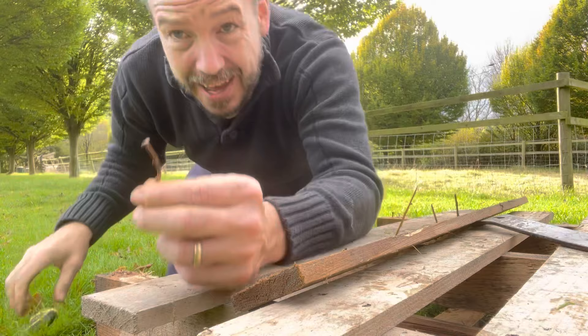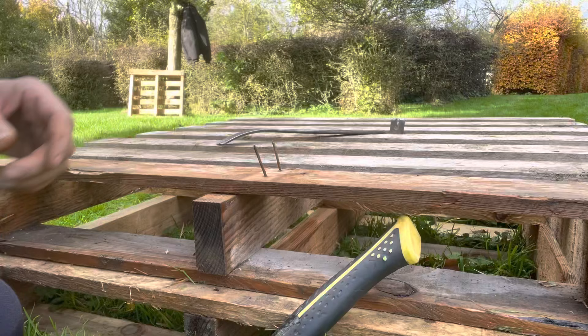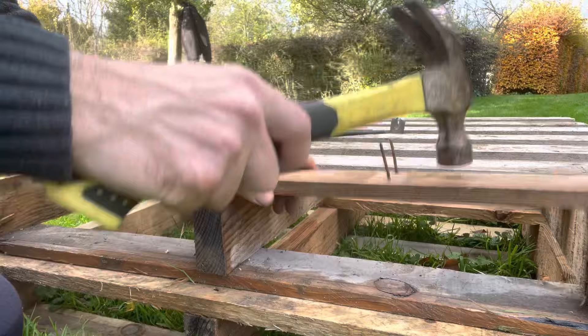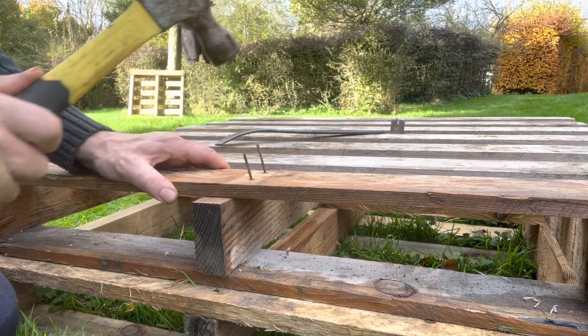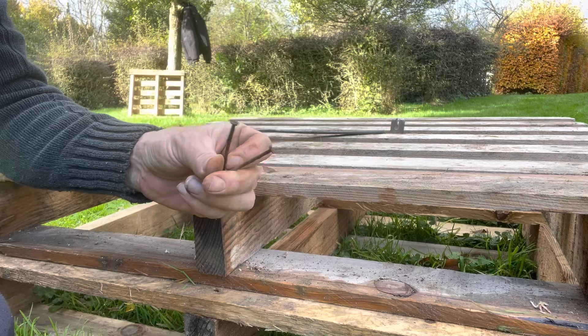Any nails that hung around in the rest of the pallet, take them off as you go — it's quite easy to forget they're there. They want to go straight in your pocket or somewhere safe, because otherwise they'll work their way into children's feet, tractor tires, or my goat's feet. It's really important to get all those nails accounted for. Once you've stripped all your timbers off, lay them with the nail sticking up. You'll find it a lot easier if your nail is close to where the timber's being supported — if it's far away the timber bounces, but if it's right close to that piece of wood it won't, and you just tap them through.